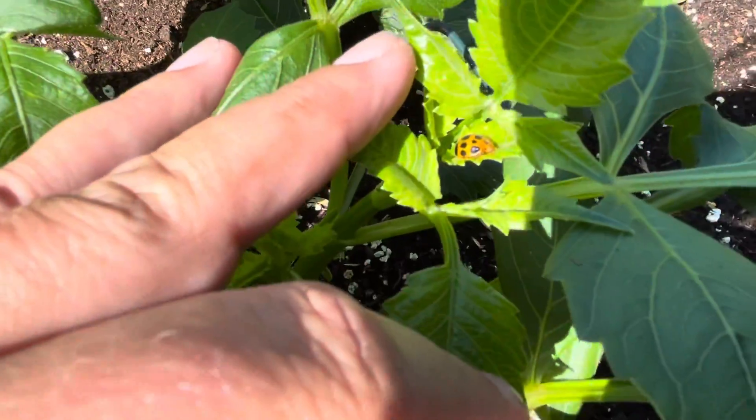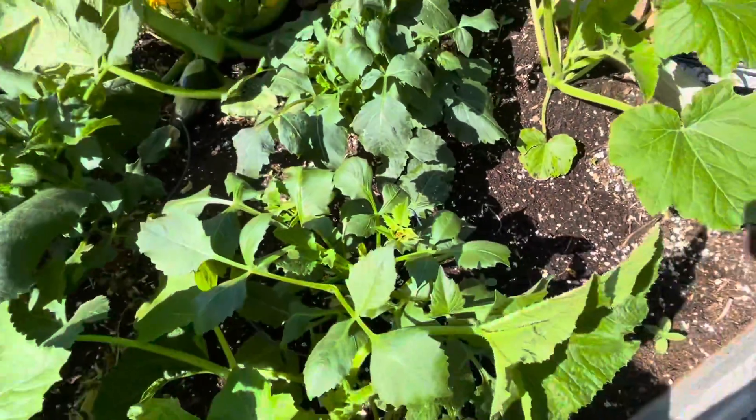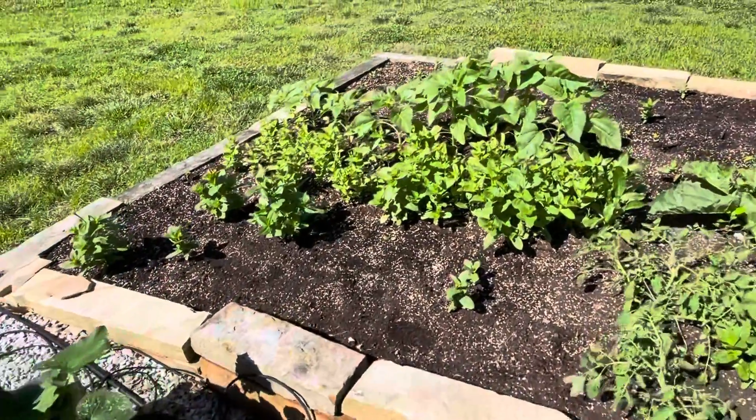What is that? That looks like a cucumber beetle. Going to have to take care of that - maybe some diatomaceous earth.